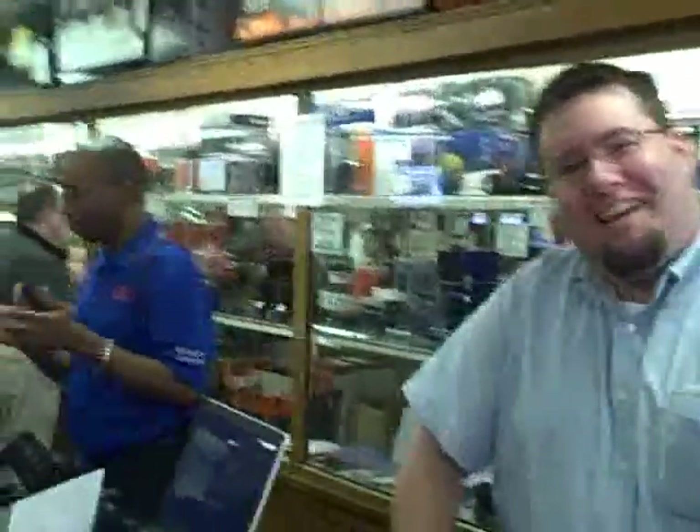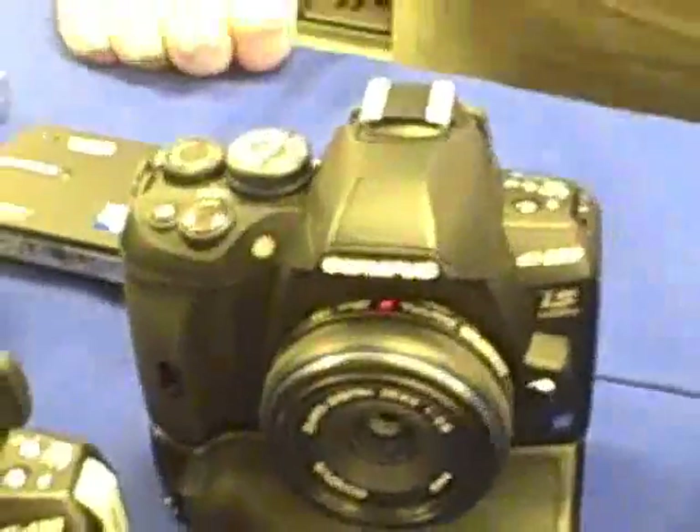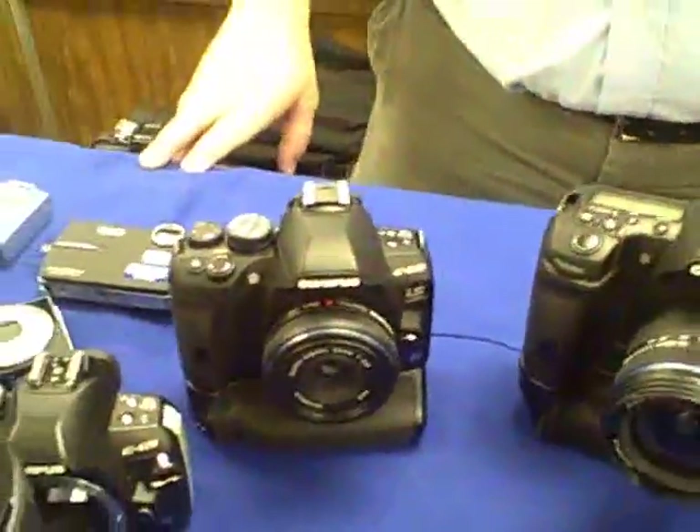Welcome back once again to Robert's Raw Footage. We're down on the sales floor once again for the Spring Expo 2009. We've got the owner of the company in Olympus here. We're just getting ready to interview Olympus about their new E620 DSLR, the smallest DSLR in the market with its feature set, as I've heard.